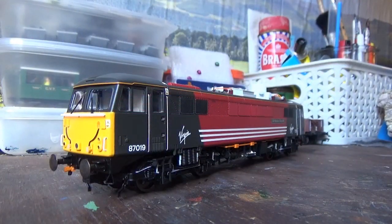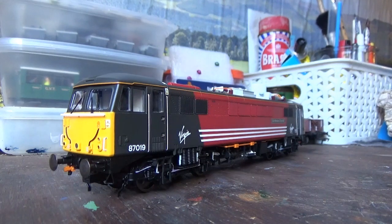With the model now unboxed, we come onto the thing we're all here for — the model itself. And I have to say this model is gorgeous. It really shows that Hornby do make some stunning models, and this is a shining example of that.